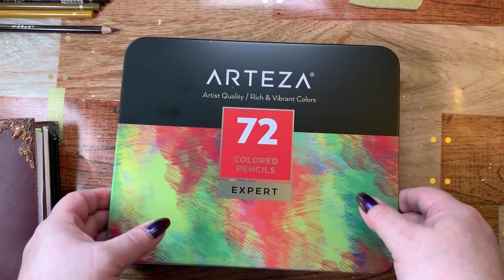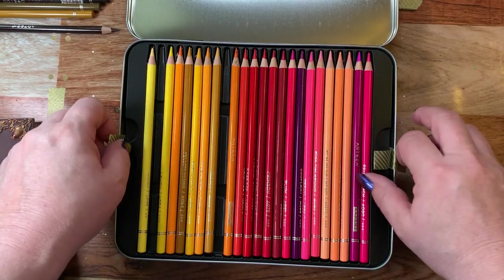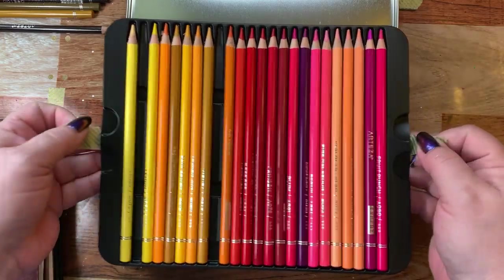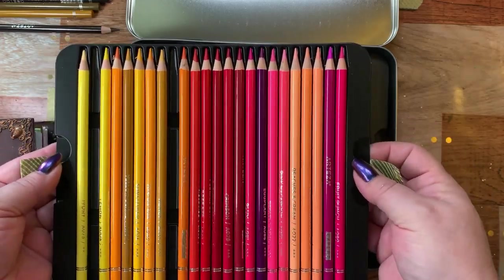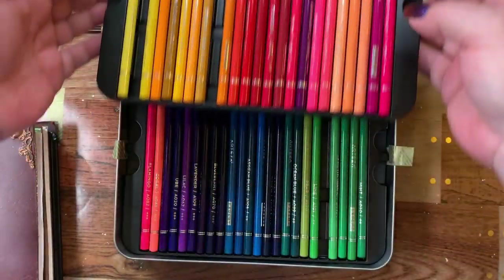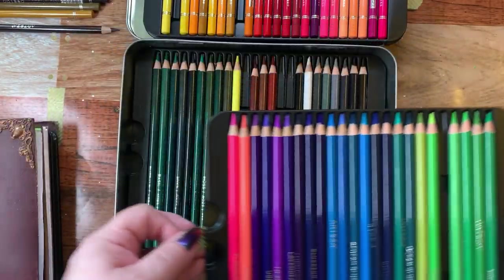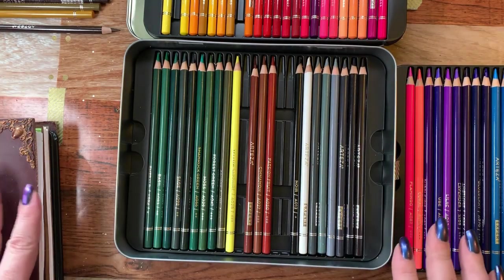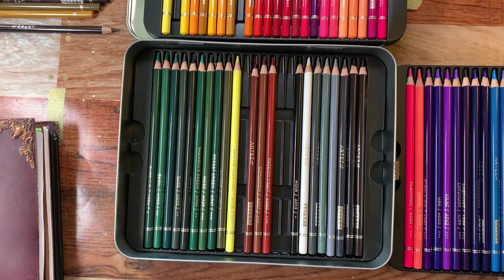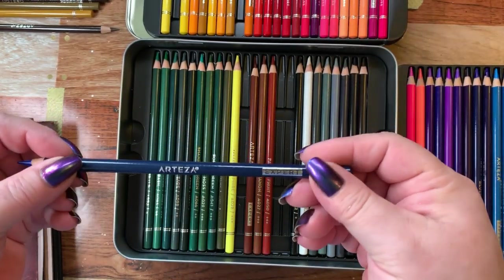The set has a few pencils missing because I put them out on the side, but I put washi tape on it so I can get them out. I put them in the same order as the back of the box so I can lift these out — they have three trays like before, the same exact colors.